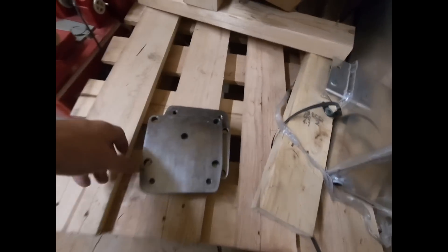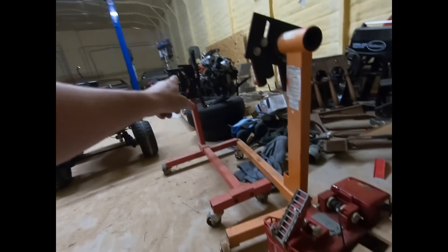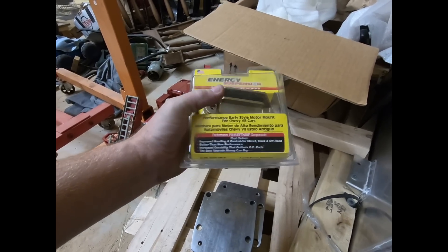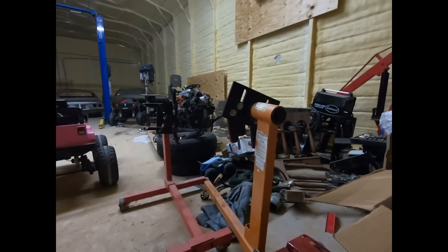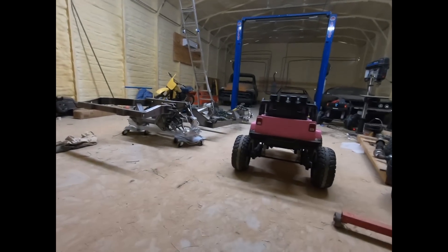If you don't want the Hellcat, you could just pull it out, put in the old-school engine, and be good to go. What they did for me is they made these adapters that will bolt on to the engine and gave me a set of these old-school motor mounts for a Chevy engine. So we're gonna get these bolted on and get started.